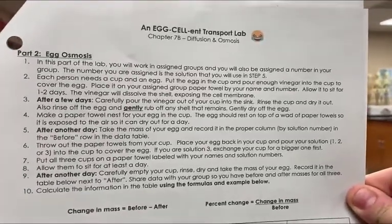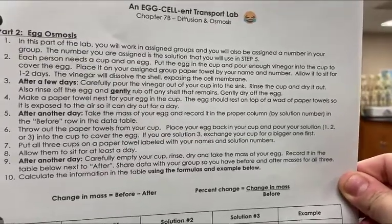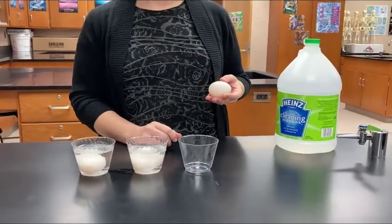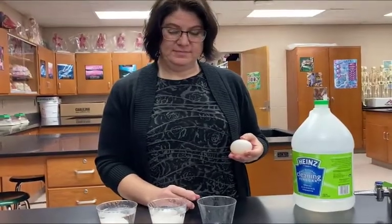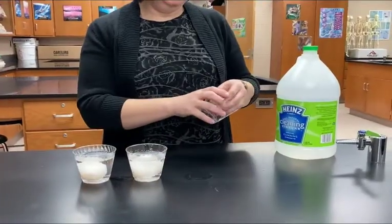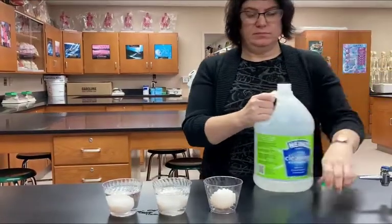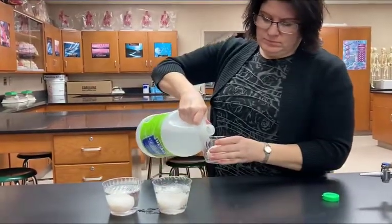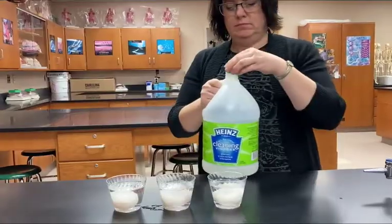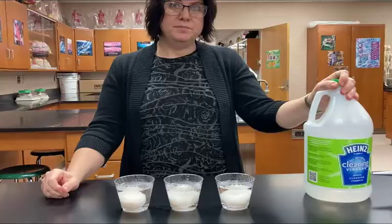We are on the second part of the lab and this is going to be about osmosis that occurs with eggs. For this lab you're going to need vinegar and eggs and then solutions. Ms. Haller has an egg and we're going to do this three times so we're going to have three eggs. You're going to put the egg into a cup and then cover it with vinegar and let them set overnight for at least one day because we're going to dissolve the shells and expose their cell membrane.